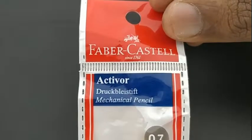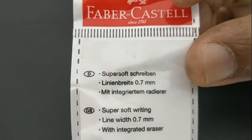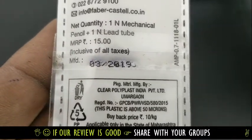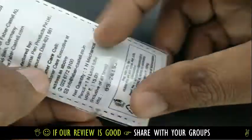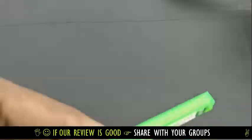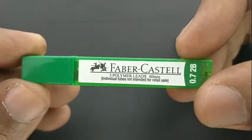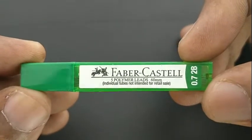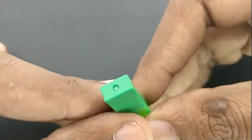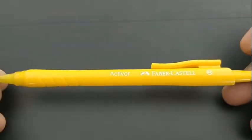This is the Faber-Castell active mechanical pencil. This pencil comes with 0.7mm lead with 2B shading. It costs rupees 15 and comes with a lead box free, which contains five leads, 0.7mm 2B, written on the lead box itself. A nice offering from Faber-Castell, which has many mechanical pencils with variety.